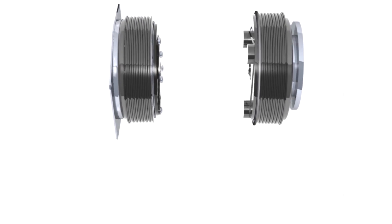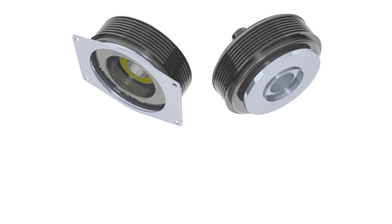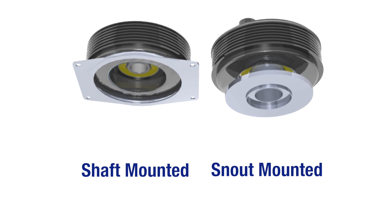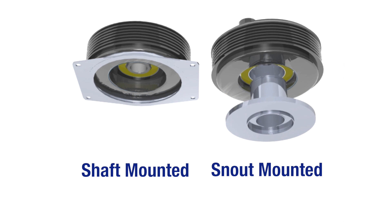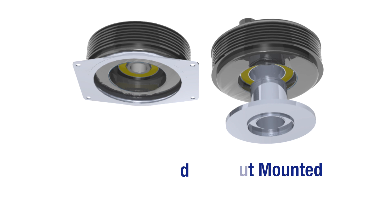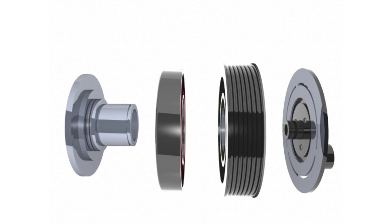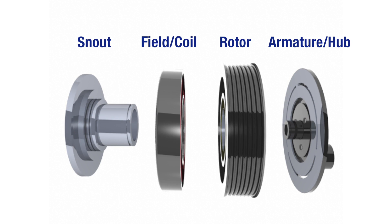Clutches come in two base types: shaft mounted, where the rotor is mounted directly to the pump or compressor shaft, or snout mounted, where the rotor mounts to an extended snout off the pump or compressor shaft. The advantage with the snout design is that the belt side load is taken up by the snout to the shaft, so the bearings in the pump or compressor can be sized smaller.